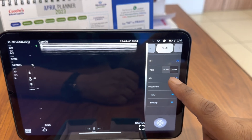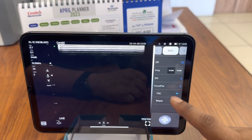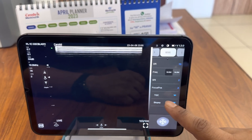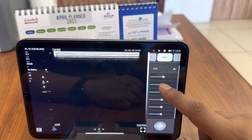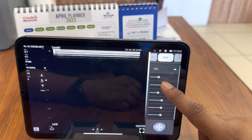Here you can change the frequency of the probe. It comes with two frequency ranges: 10 MHz and 14 MHz. This is the TGC mode. You can adjust the gain in the near field, mid field, and distant field.